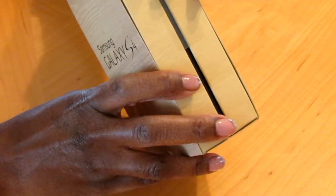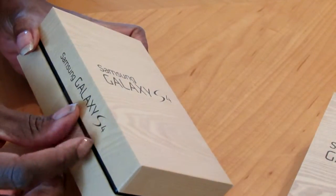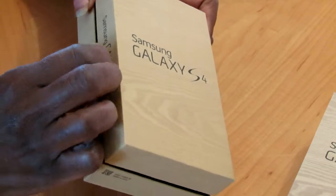It comes in this nice sort of faux wood grain box. It's printed with soy ink — environmentally friendly — and this top slip comes off the box. You have the actual box like this with tape at the sides; maybe I should cut that.